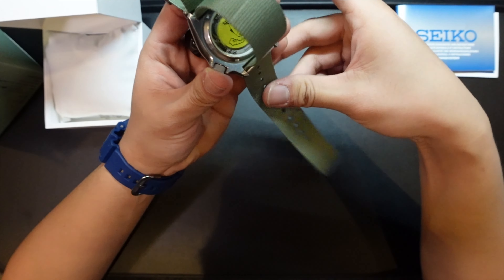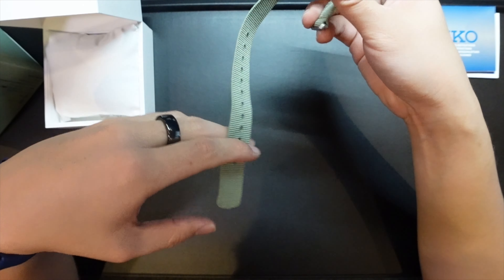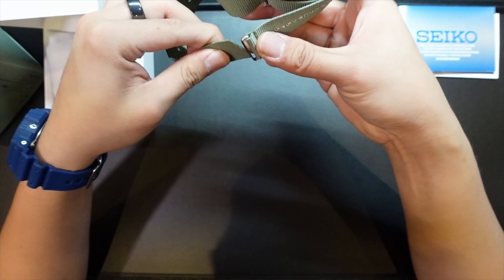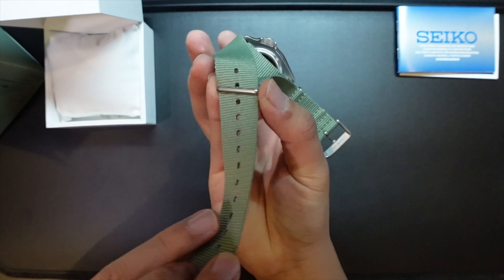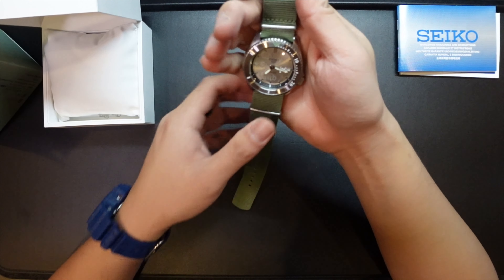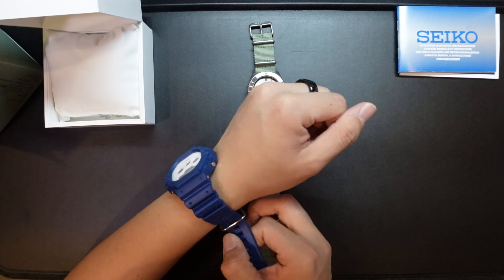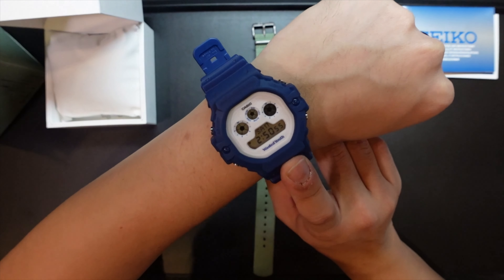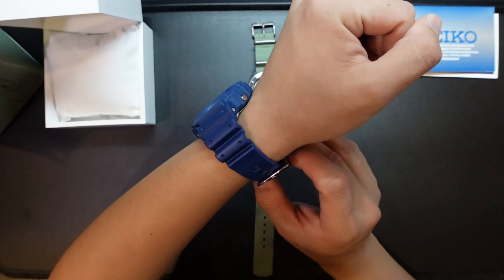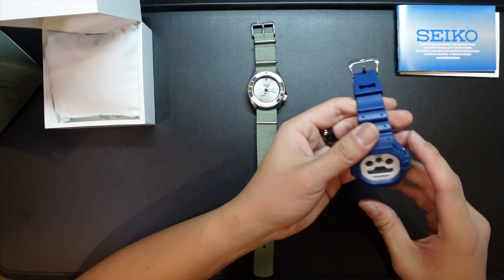I was very eager to wear it while I was still in Japan, but I decided to come back to Singapore and do a nice unboxing video to show you what the watch is like, and then I'll wear it after. Currently on my wrist I have the Wasted Youth G-Shock collaboration, the 5900 — you can watch that unboxing if you haven't already, I'll put a link up.